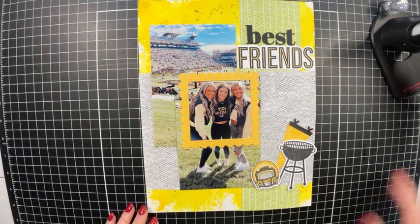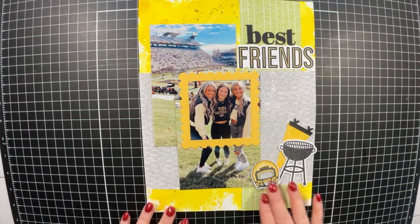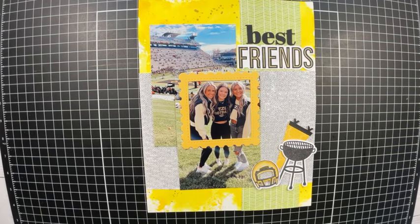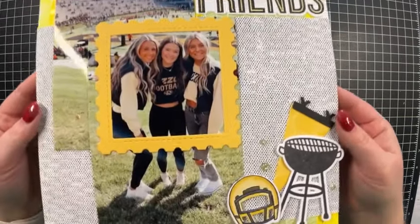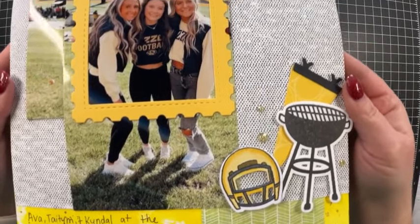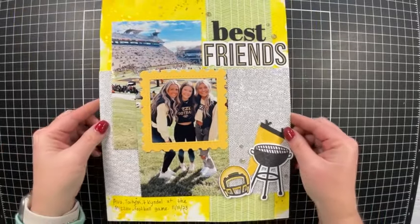Now I need to add some journaling in the bottom left-hand corner. Off camera I completed the journaling and also added some gold sparkle gems. Let me bring this up close to the camera so you can see — and that finishes the layout!